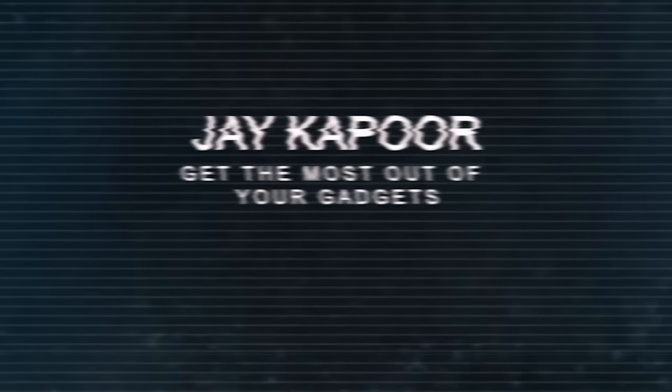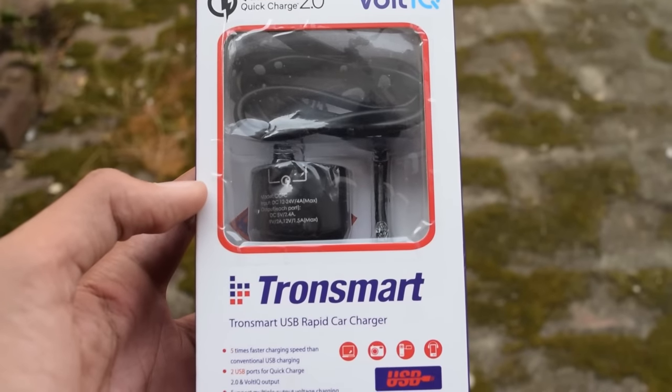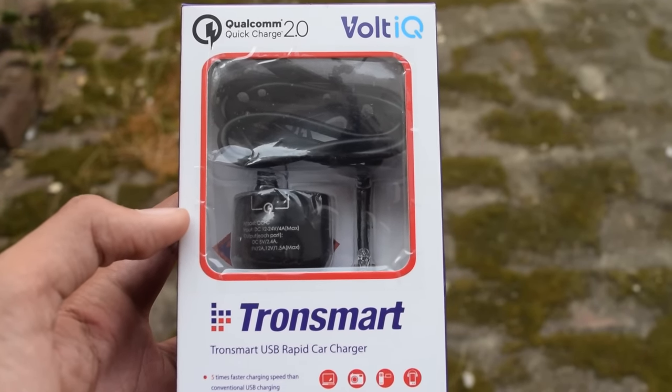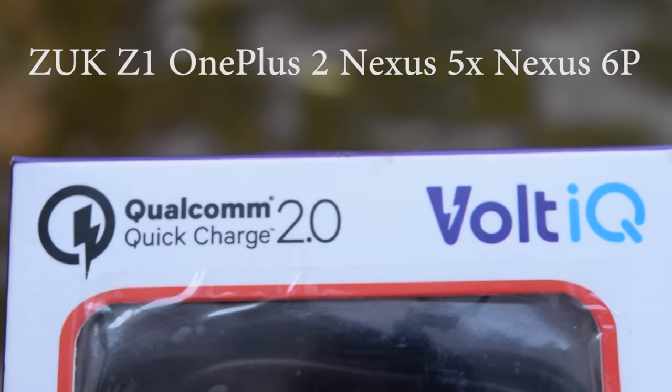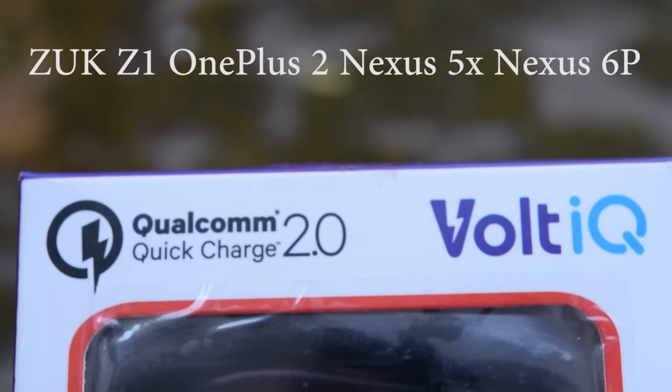Hey guys, here is the Tronsmart USB car charger review. It has a USB Type-C cable to charge your next generation smartphones like the Lenovo Zuk Z1, OnePlus 2, Nexus 5X, and Nexus 6P.